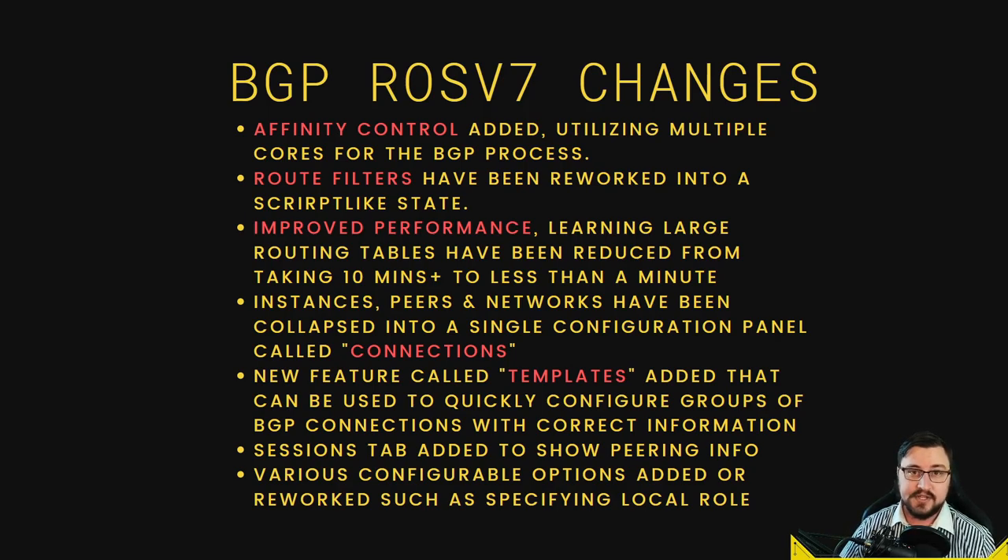Connections is where you configure peers, and you can set specific values for a peer or group of peers. A new 'Templates' feature acts as a base package you can push to connections — like a replacement for instances. With a template you set things like the AS number, routing table, or default originate, and roll it out to one or multiple connections. There's also a new Sessions tab that shows whether your peer is established — if you don't see anything in Sessions, the peer hasn't connected at all.